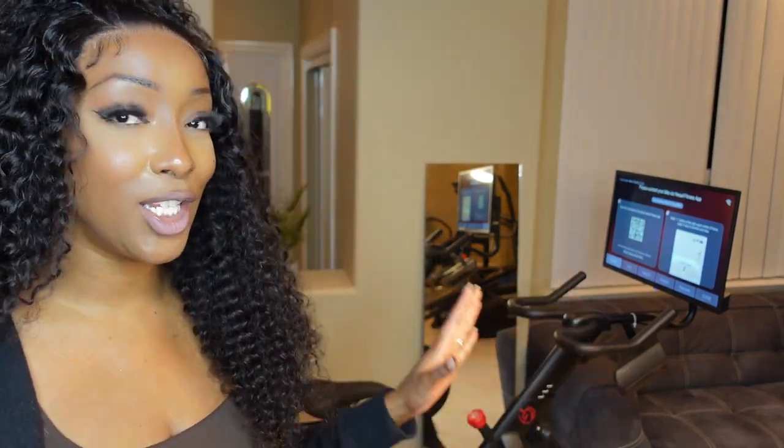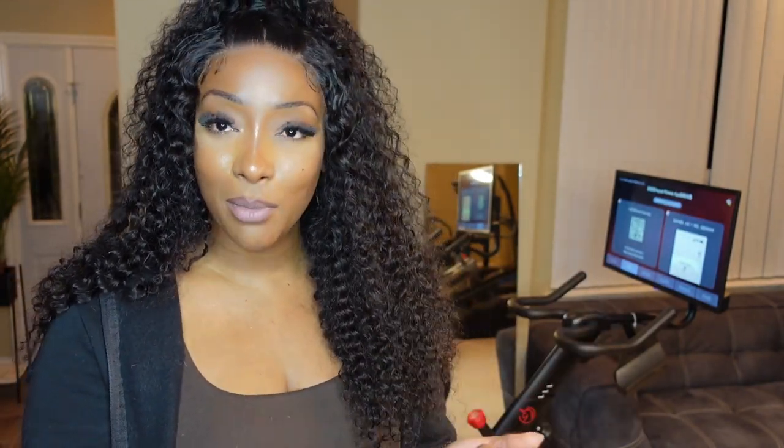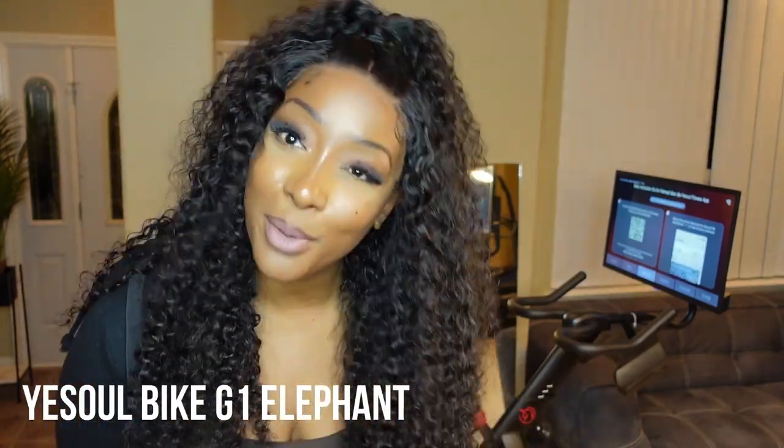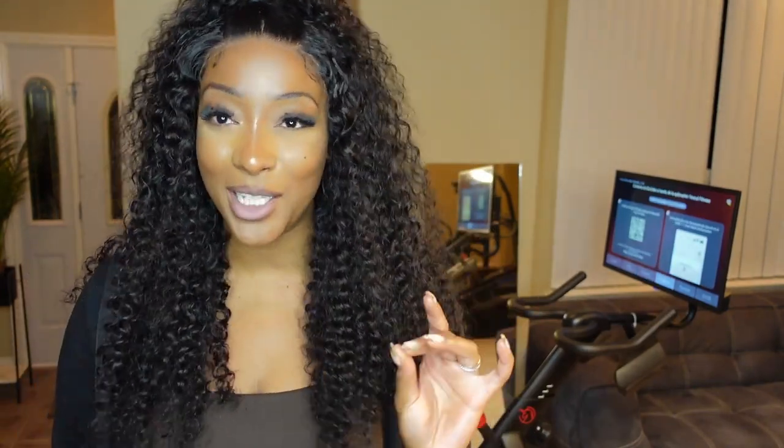This is the Yisoul G1 Plus 24-inch screen exercising bike. This is HD and it's super quiet. I'm literally obsessed with this bike because it's pretty much a dupe for that other brand that we will not mention. If you guys want to purchase this bike, I'm going to link it in the description box for you. And if there's a coupon code to save some coins, I got you — I'm going to leave that there as well.